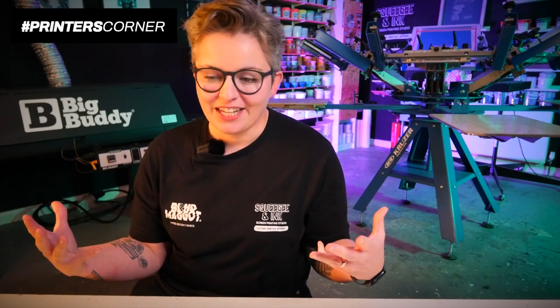To round up the main question of this episode of Printer's Corner — do you remove ghost images every time — I'm going to say not if I don't have to, and if I can prolong my mesh, I will.